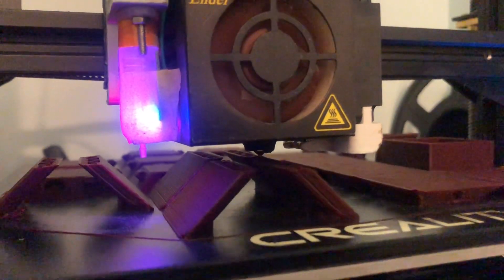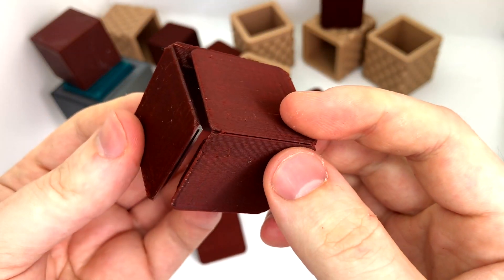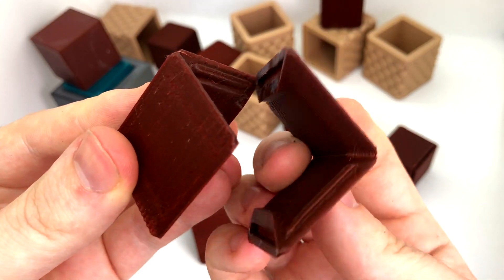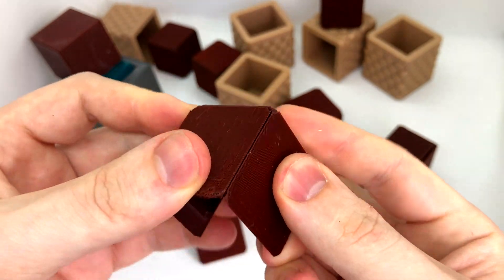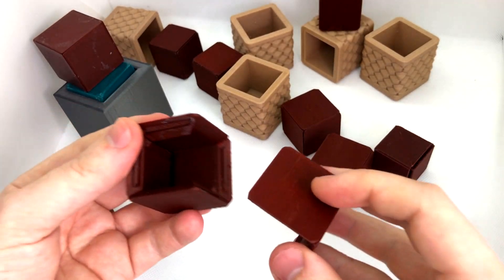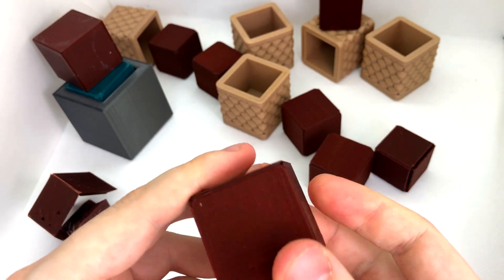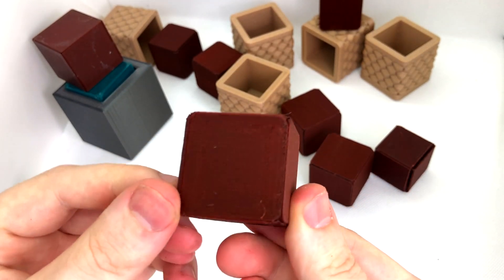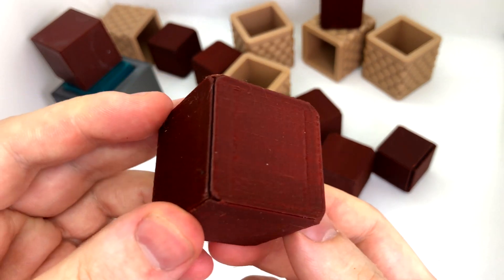In the end, I found a way to print a perfectly symmetrical cube with identical faces using this three-piece method. Each face is printed at a 45-degree angle, and they then slot into each other like this. Each face has a distinct grain in one direction that you can see, but the end cube is three-way symmetrical, so there's no way to tell one face from the other.